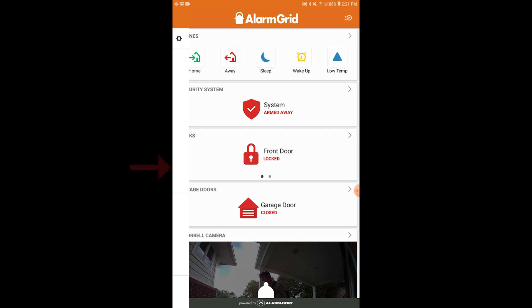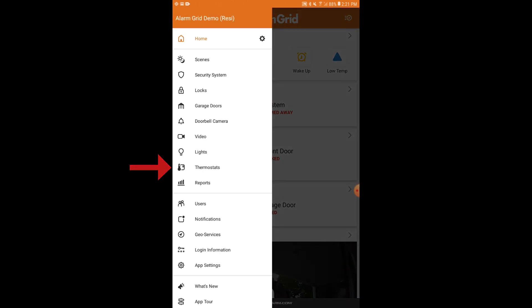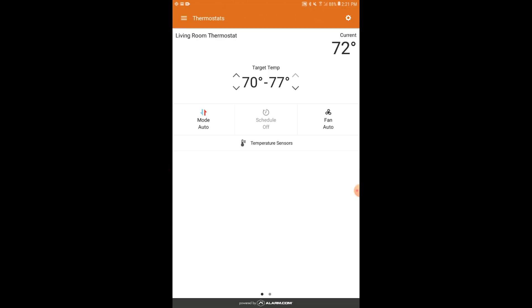This is where the thermostat would appear — in this case it's called 'living room thermostat.' If you named it differently, it would show a different name. The location in the app may vary depending on whether you're using Android, iOS, or the alarm.com website. This is the Android version of the mobile app. But that's how you access the thermostat from alarm.com.